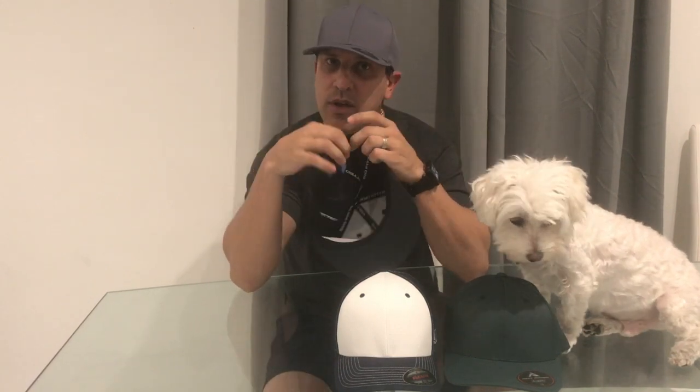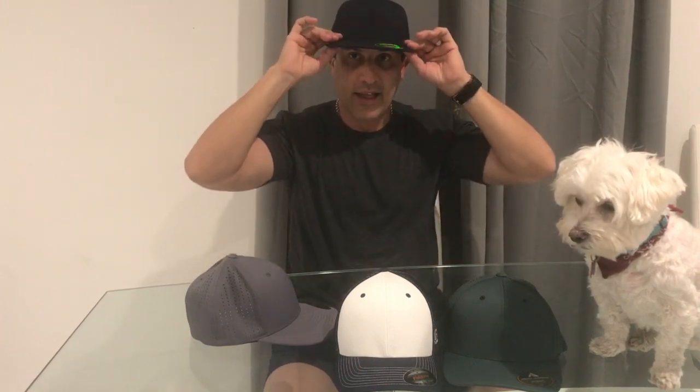This next one is another flex fit — they call it flex fit because it stretches a little bit. This one doesn't have the actual branding saying flex fit, but it does have that stretchy material. It's a flat bill, as you can see, with a solid back — it's a woven hat so it's a little hotter. I'll try this one on. The look here is a little more urban, and I like that look as well. It fits well — this is the small/medium.